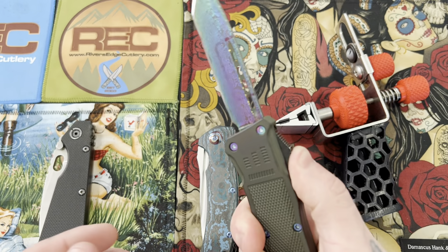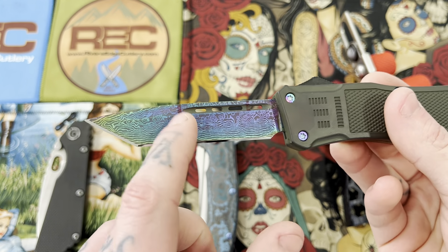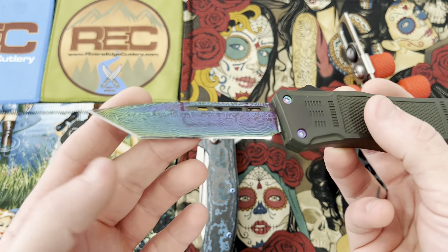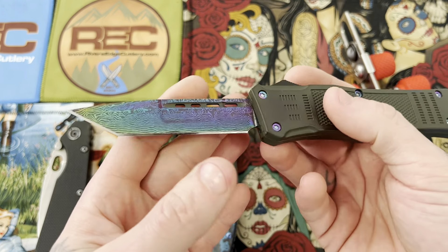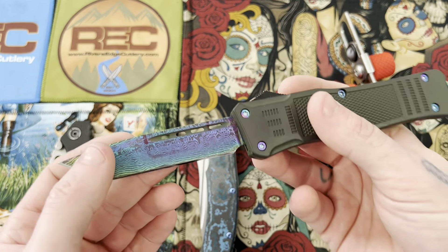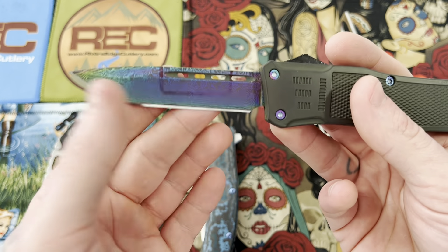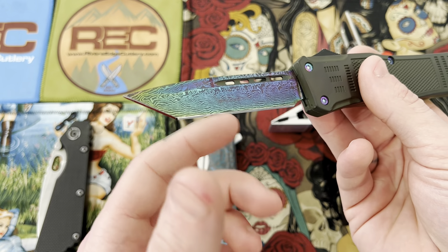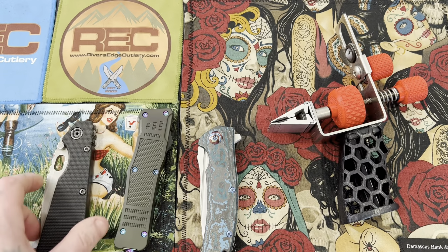I put a proper edge on there. I forgot to take that Sharpie away — I always outline the clamp position whenever I do a full sharpening, or pretty much any time I put a knife in the clamp, because then if I take the knife out and for any reason need to put it back in to touch anything up, I know exactly where to clamp it so that there is no variation in the edge bevel.